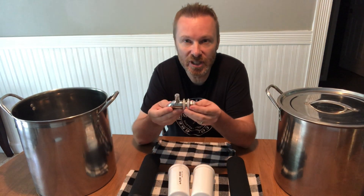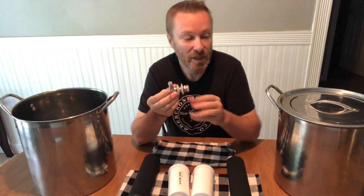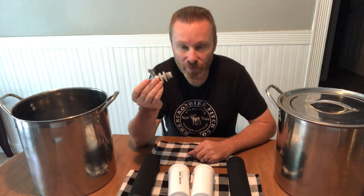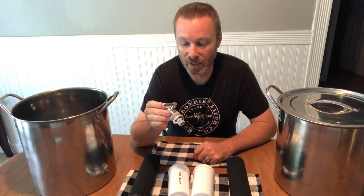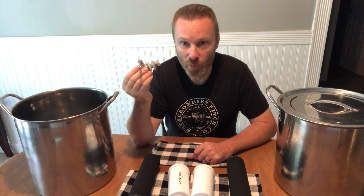We also got a stainless steel spigot, which is amazing because it won't rust. If you buy a complete Berkey from Berkey themselves, it does not come with a stainless steel spigot — it comes with a plastic one. You can pay extra to get a stainless steel one from them, but we just got ours off Amazon.